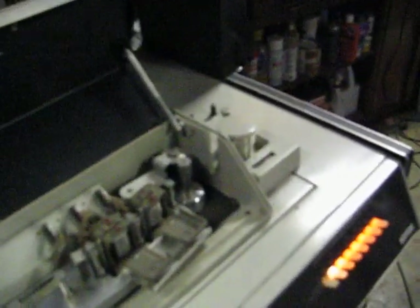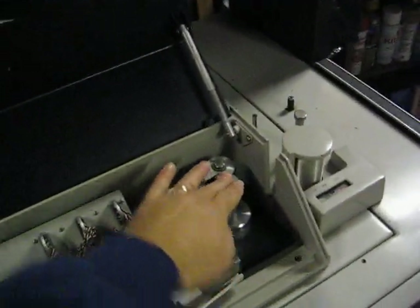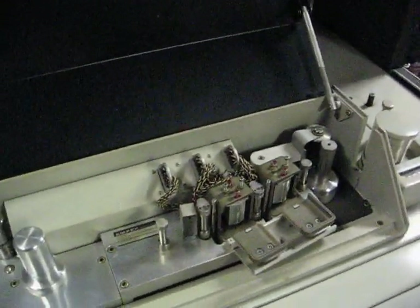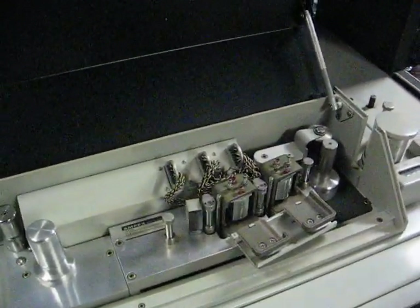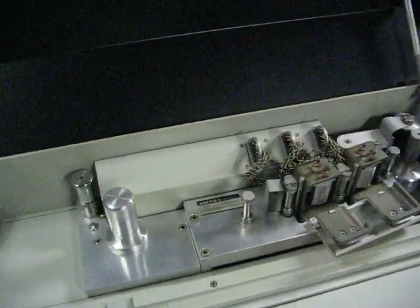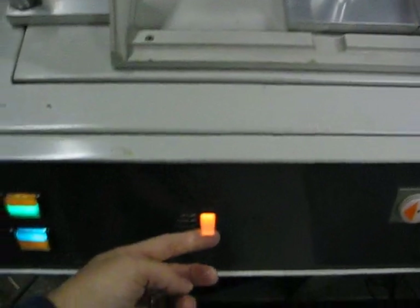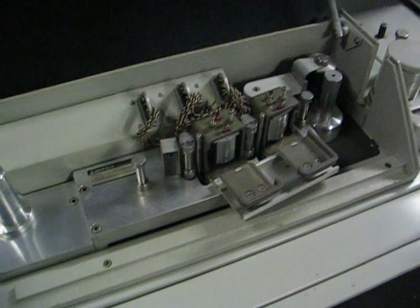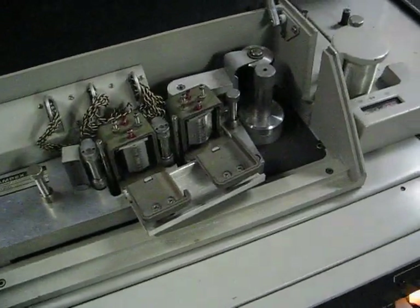Let's play. The capstan's not spinning. The lifters don't do anything — those should engage when we're in fast forward, but they don't do anything. Plus there's a button here to engage those lifters and that doesn't do anything either.